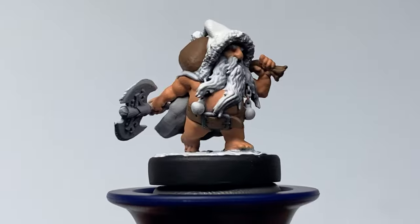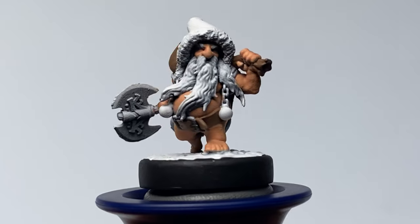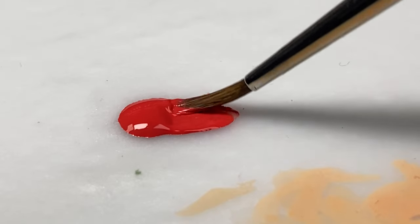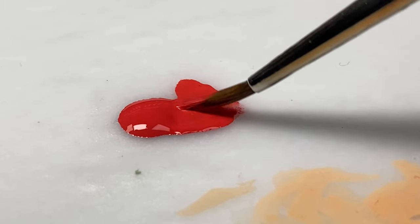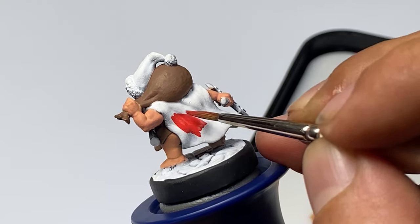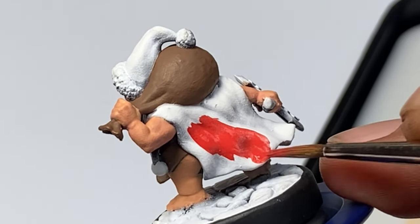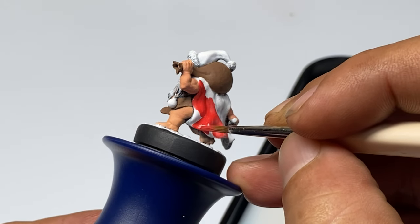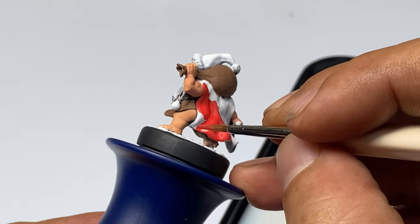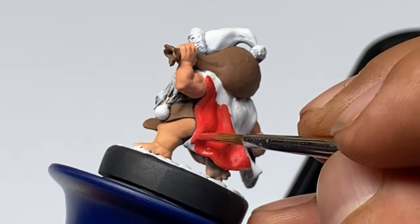The Warpaints Fanatic paints have very good coverage. I highly recommend thinning them down a little and applying a couple of thin coats rather than one heavy coat. The great thing about Warpaints Fanatic is that even if you over-thin these paints, they still have very good coverage. It's so difficult to over-thin them because they still have very nice opacity. So if you're going for a very smooth finish or blending — sort of doing fat glazes — you can over-thin the paints.